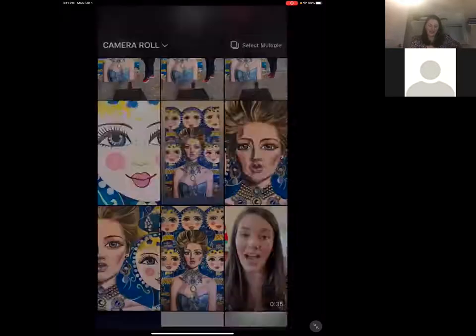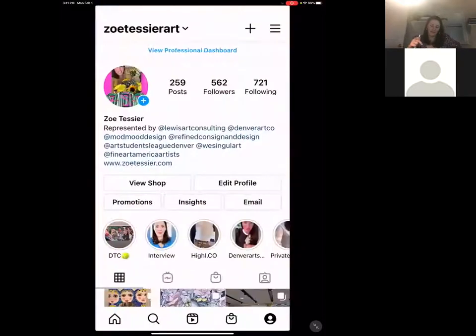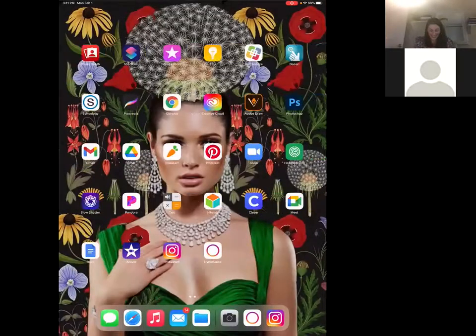I'm going to exit and discard that. I hope everyone enjoyed watching — I hope this was a really fun lesson for you. Have fun, enjoy posting, enjoy doing artwork always, and it was an absolute pleasure teaching you this lesson. Thank you again, bye!